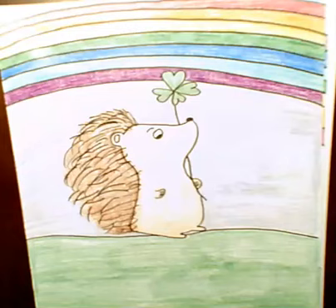Hi dear, I am going to show you guys how to make a hedgehog holding a clover underneath the rainbow in the middle of the grass.